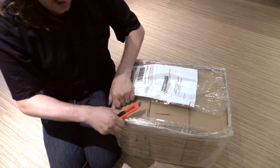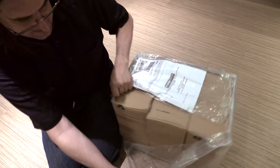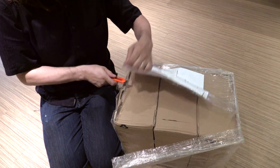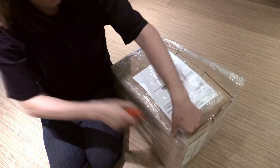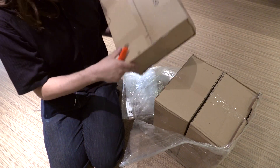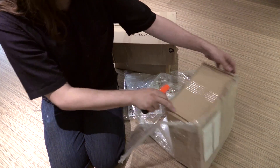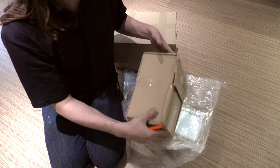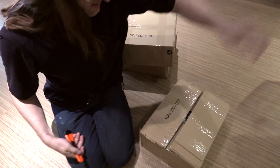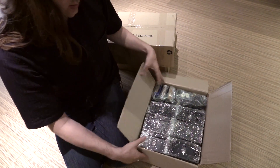First the wrapping here has to go. Those are actually three boxes it seems. Box number one, box number two, box number three. We probably don't need that anymore. Oh, this box is basically already open, so let's take a look inside — what do we have here?